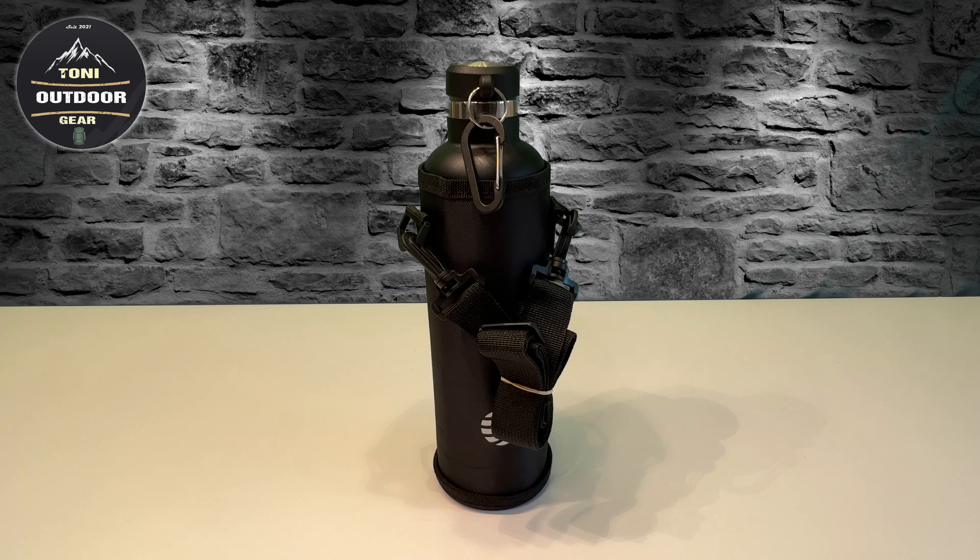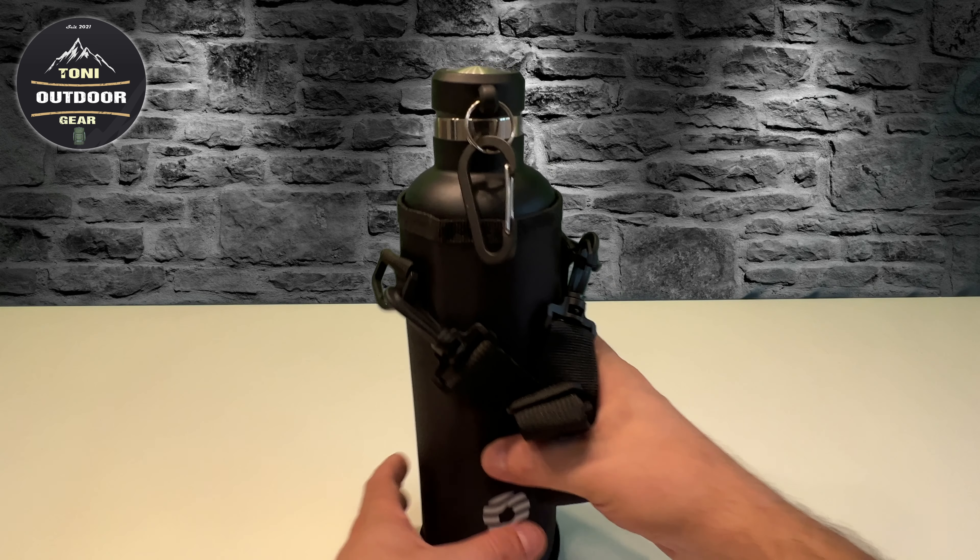BPA-frei für Sport, Wasserflasche für Sprudel, Uni, Schule, Camping und man kann sie auch am Fahrrad benutzen. Diese Flasche habe ich mir selber gekauft. Ich benutze diese Flasche für Wandern.